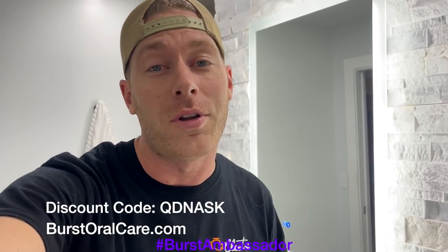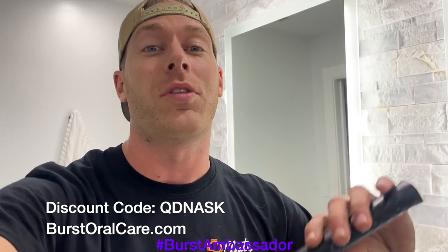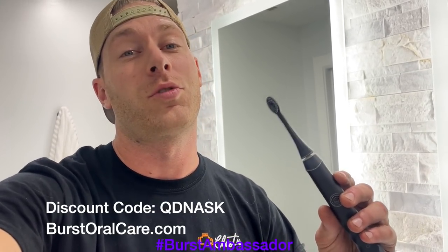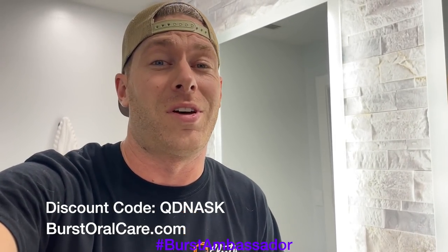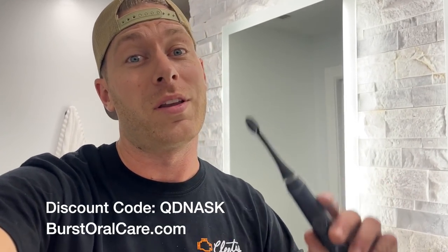As a fellow car guy, I know it's super easy to forget to take care of yourself, especially when you're at the track — we're all drinking Mountain Dew and Dr. Pepper. This toothbrush is only $39; it's what I use every day. Normally it's $59, but if you click the link in the description or use my coupon code QDNASK, you can get it for $39. It's basically the same as a Sonicare but a tenth of the price, and they send you a new brush head every three months.